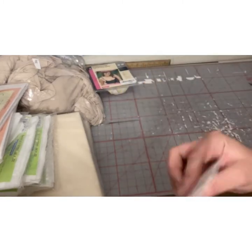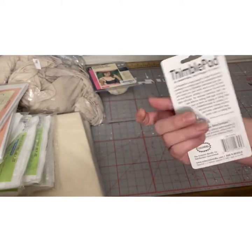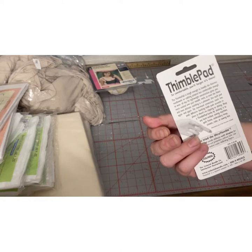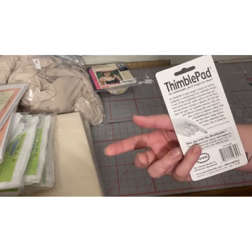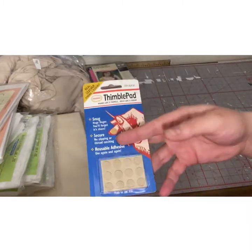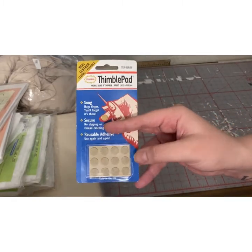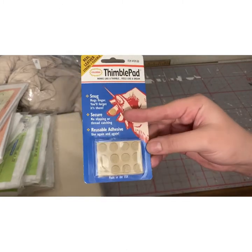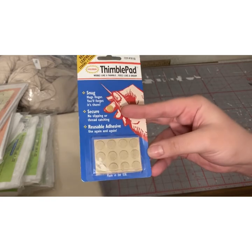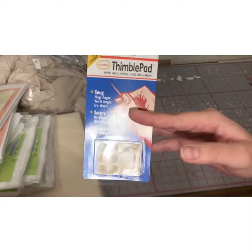I also have really sweaty hands, so thimbles are hard for me — I have trouble with them staying on my finger, even the rubber ones. So I saw a quilting guy I follow on Instagram who suggested these sticky thimble pads that you just stick anywhere. They stick to your finger rather than wrap around it, so I thought I would try them out.